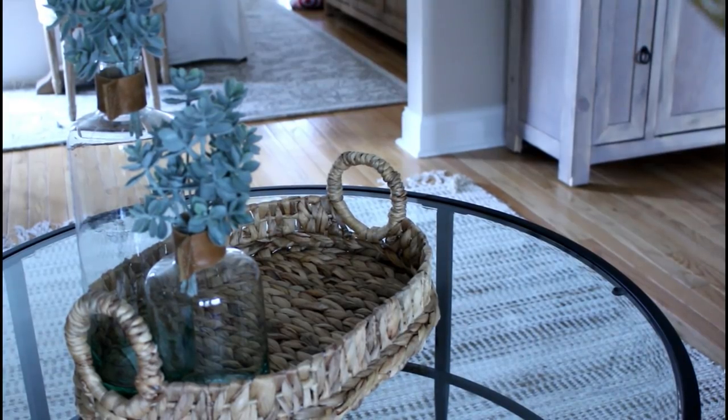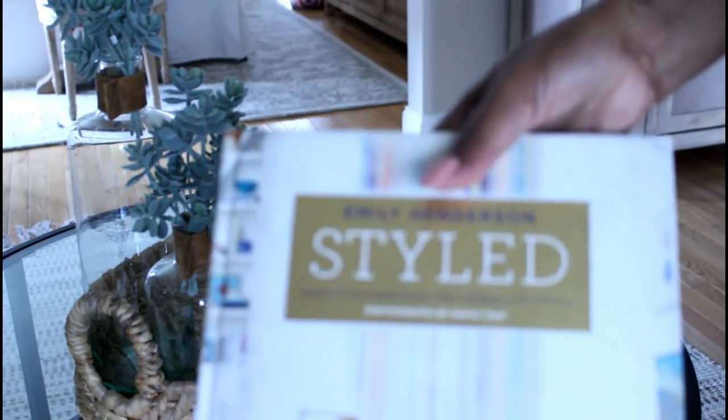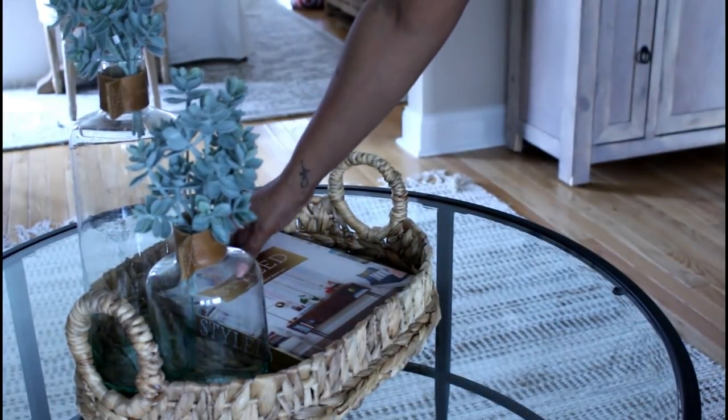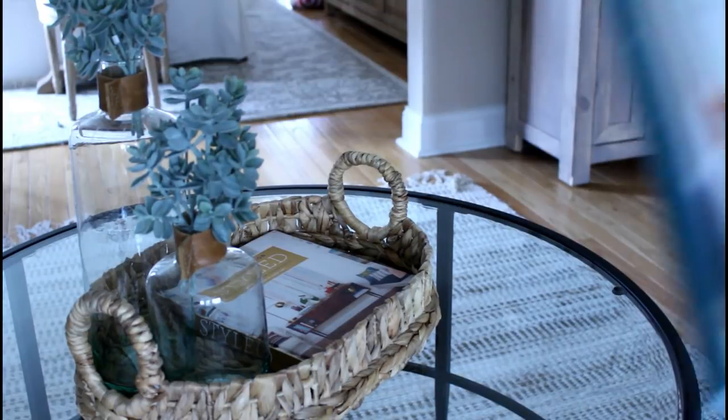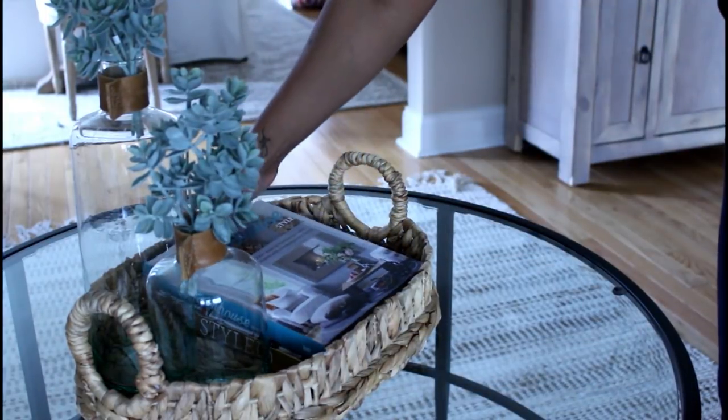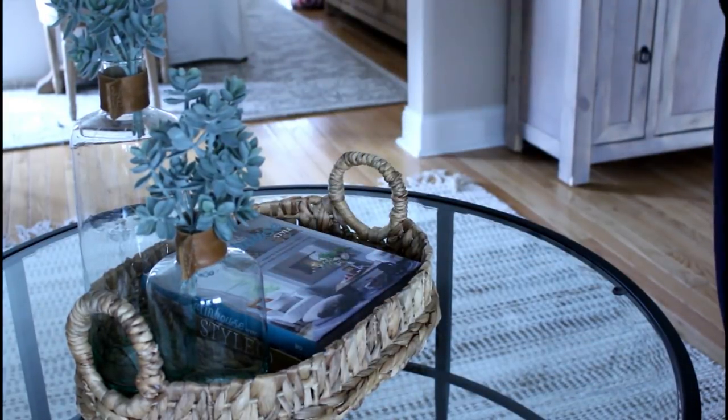Now I'm going to start to add in my books. The first book is Styled by Emily Henderson — I ordered these books from Amazon. I'm going to be adding Modern Farmhouse Style on top of that, and lastly Cozy Minimalist Home, because you guys know my motto: less is more.